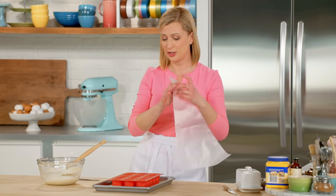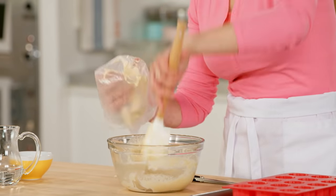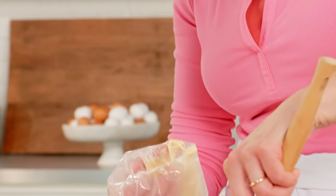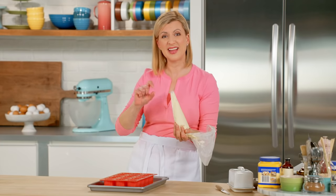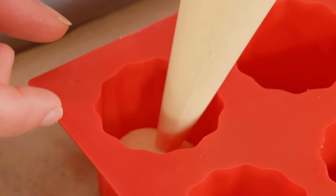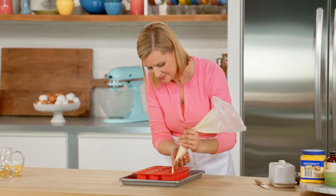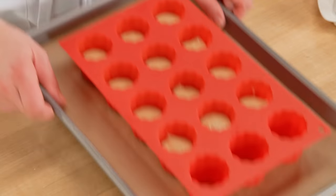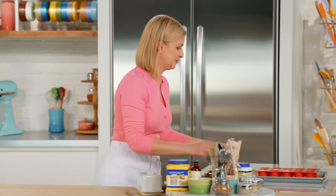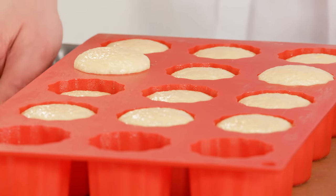Because of the sloppy dough, I find it easiest to use a piping bag, so I'll fill the bag first. You only need to fill your molds halfway — they actually more than double in size by the time they bake. Now this has to sit for another 30 minutes, and after that, I promise they double in size — these are ready for the oven. I've preheated it to 375, and these take 18 to 20 minutes.